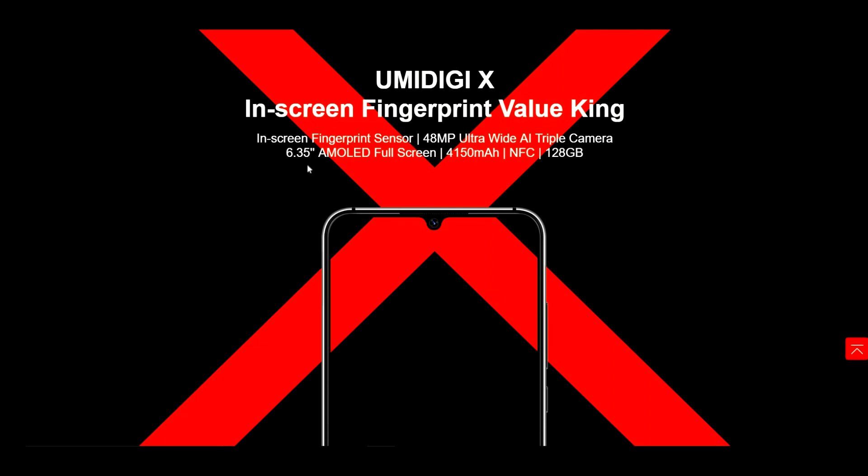Now it says we have a 6.35 inch AMOLED full screen, and I believe this is going to be a 720p display. If you guys know the Galaxy A20 from Metro by T-Mobile that was just released — it is 720p and has an AMOLED screen as well. So this is probably going to look really good, pretty close to the A20. Samsung does have some really good screens, so let's just hope this AMOLED screen looks good as well.